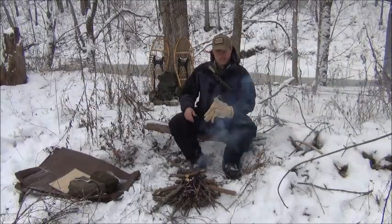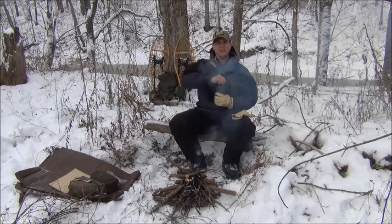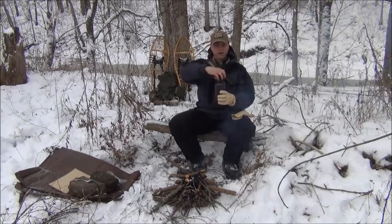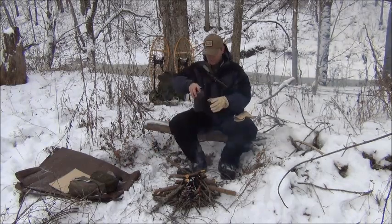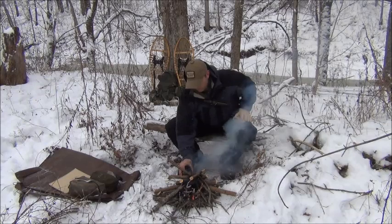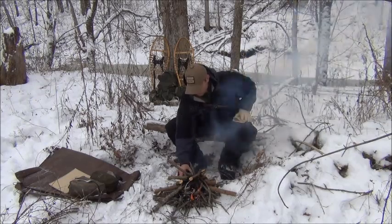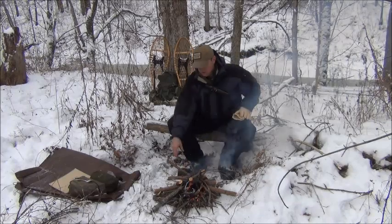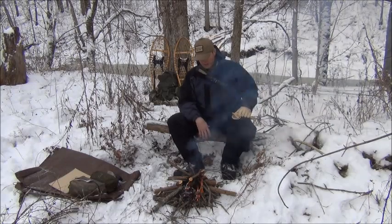We've got our fire going well. We've got our water bottle here and we're just going to place it next to the fire. Take the lid off, of course, so it doesn't melt, and we're just going to place it right beside the fire to warm it up for our apple cider we're going to have here in just a little bit.